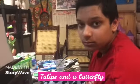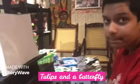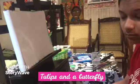Hi Daniel! What are you painting today? Two lips and the butterfly. Wow! Good. All right, go start Daniel.